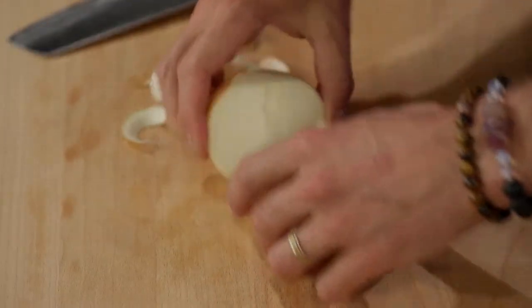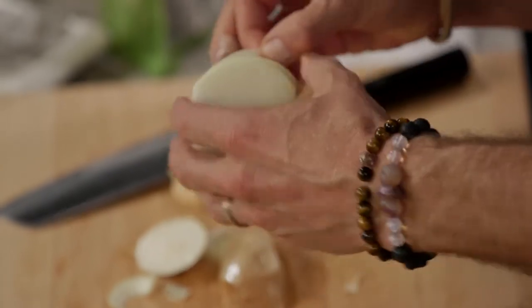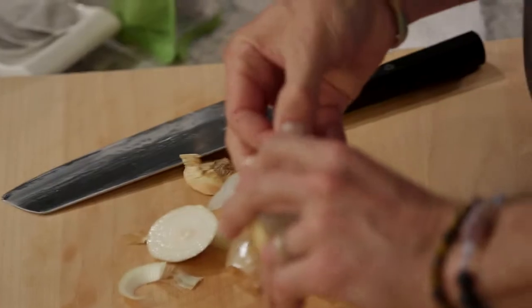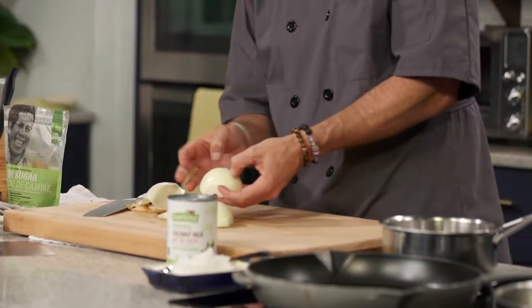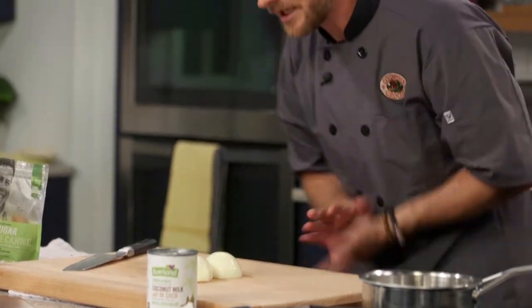Now cut it in half like so, and that allows us to peel the onion really easily. You just have to play it by ear — sometimes you need to go an extra layer, sometimes the skin turns into the flesh halfway through. Use your judgment and keep your station clean.